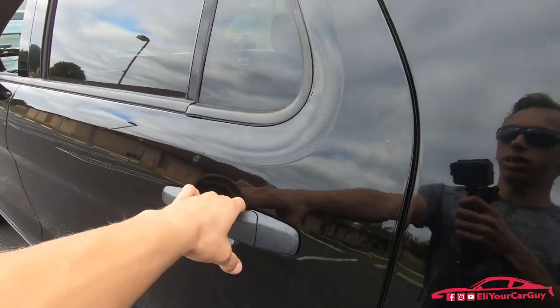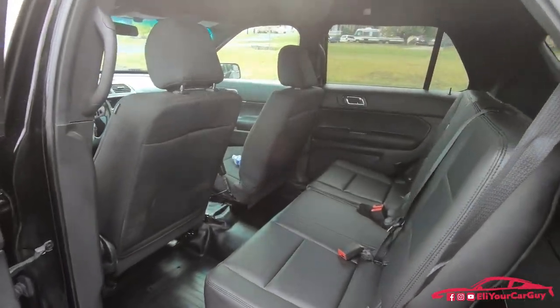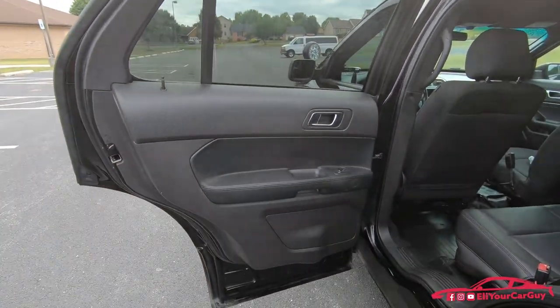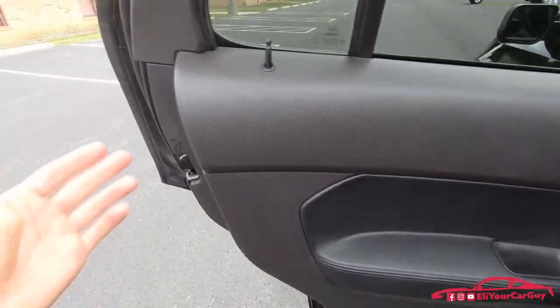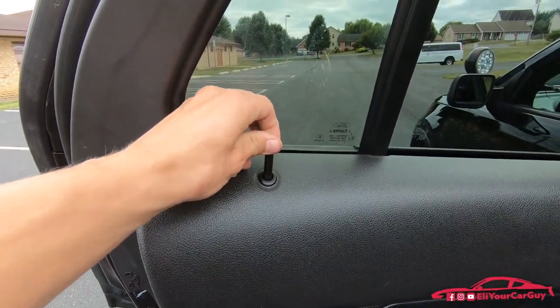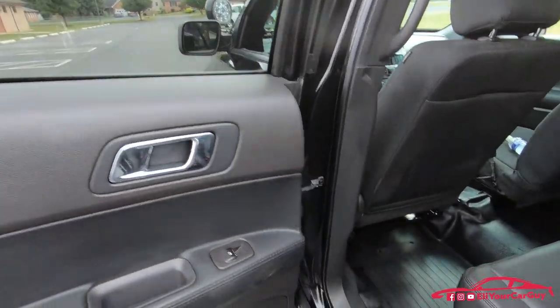A nice feature for police departments is that the back doors are locked from the inside no matter what — they don't have the child safety lock feature. If you get in and shut the door, you're not going to be able to get out because there's no child safety adjustable lock. Even if the doors are unlocked it doesn't matter — the doors are just going to be locked from the inside.